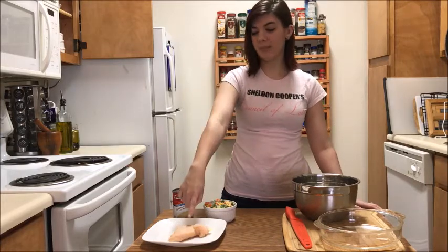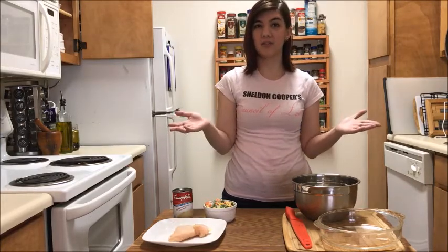And you'll need a one pound thawed chicken breast. If your chicken breast is frozen like mine usually are, you'll just put it in a ziplock bag and let it sit in some warm water for about half an hour to an hour and let it defrost.